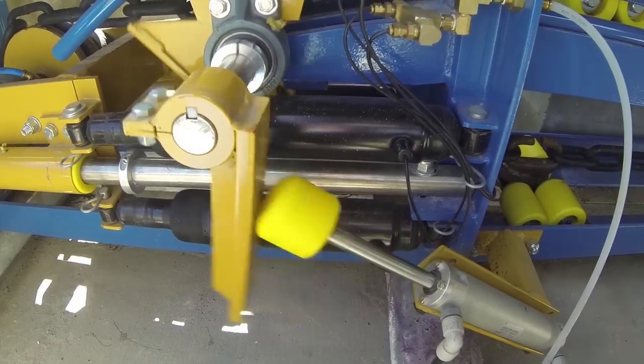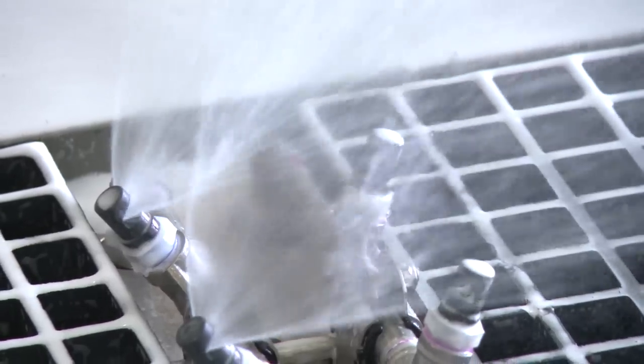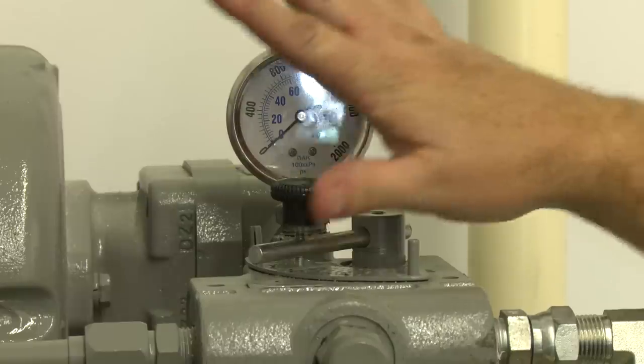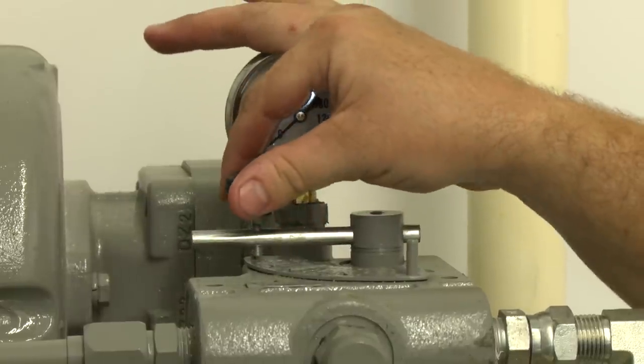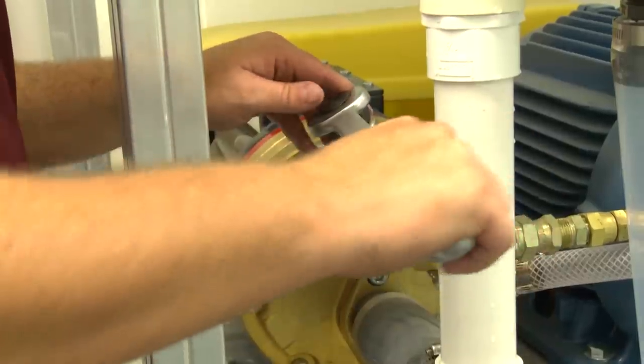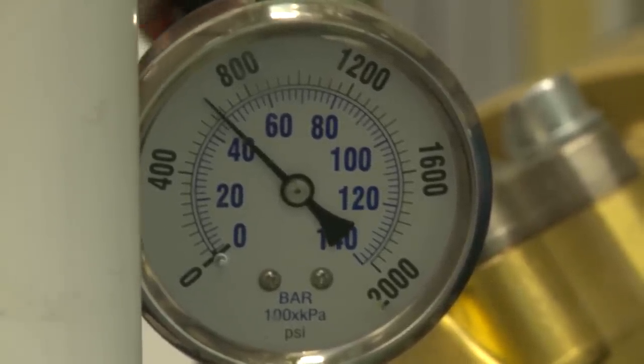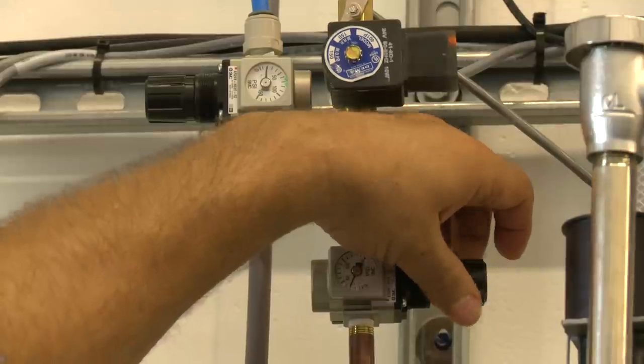Welcome to Sonny's, The Car Wash Factory. In conjunction with this training video, please reference each component's owner's manual, available at SonnysDirect.com, before performing any installation, repair, or maintenance procedure. Each manual details specific requirements and settings necessary for the safe operation and maintenance of your car wash equipment.